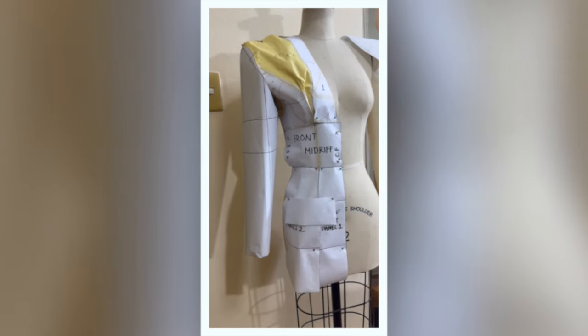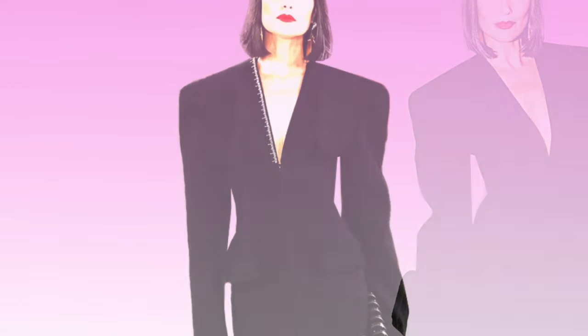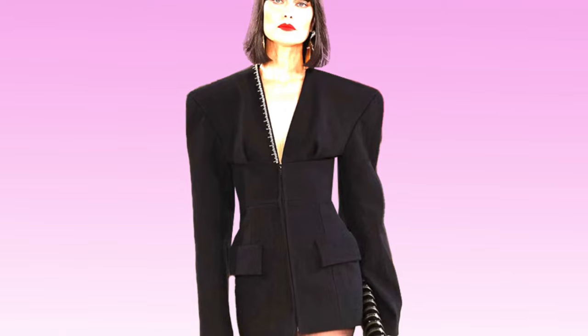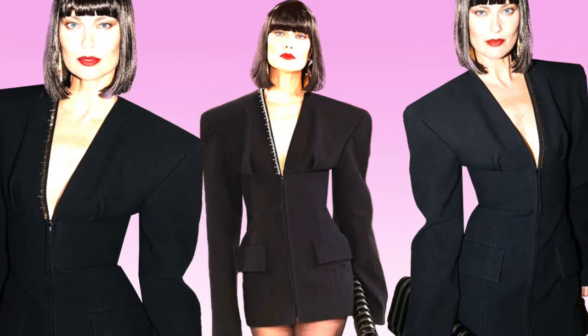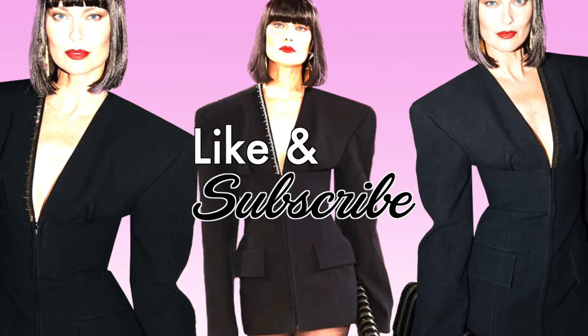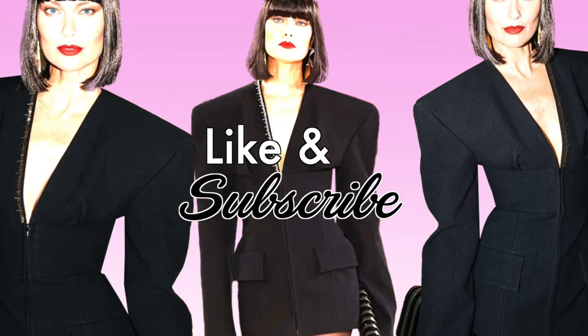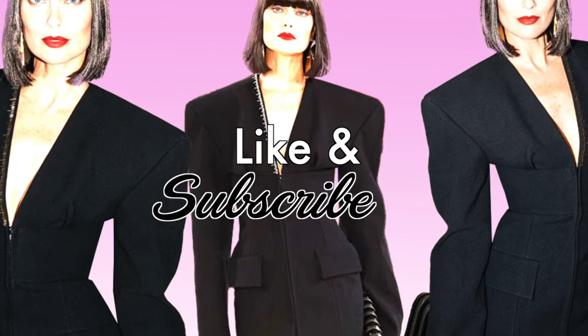I hope this pattern making tutorial gave you enough tips on how to recreate the Schiaparelli little black dress. If you have any questions, comment down below and I will reply as soon as possible. If you're not subscribed yet to my YouTube channel, Lama Delice, make sure to hit the subscribe button. If you liked this video, give it a thumbs up — see you on the next tutorial. À bientôt!